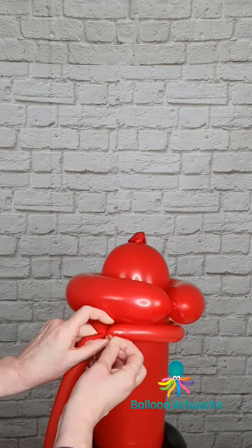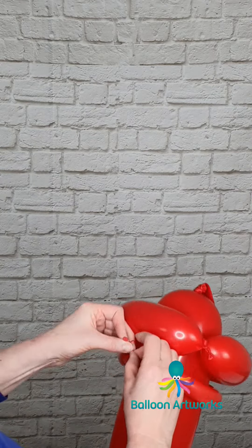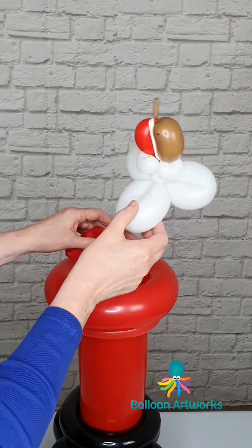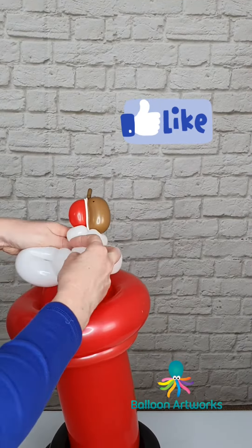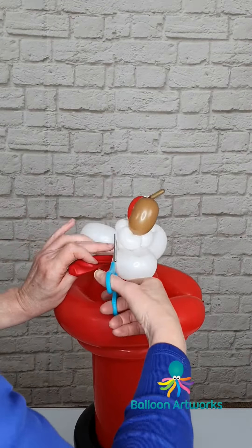Position that at the back. Take a 160 in red and do the same thing — just wrap that around and then trim off the excess. Take your robin and wrap that into the top of your mailbox. We can cut off the end of this 646, just arrange him, and we can move this higher up.